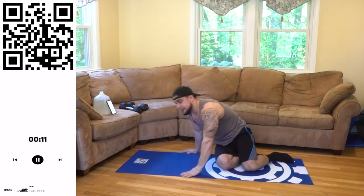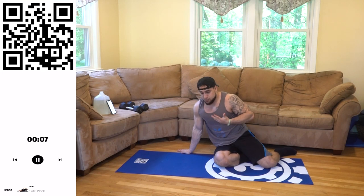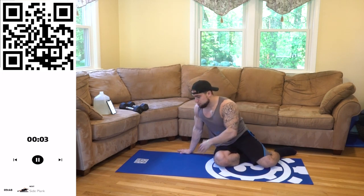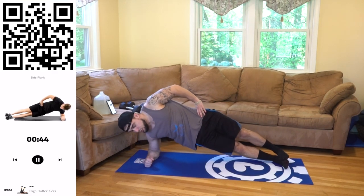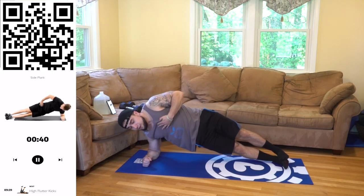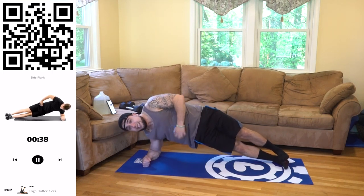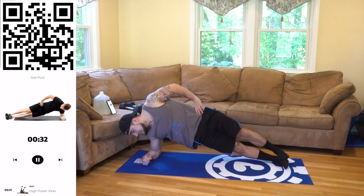We're going to the side plank now aliens — we're going to be switching it halfway. Catch your breath, in your nose, out your mouth. Really engage that oblique, squeeze. Three, two, one. Up — really engage aliens. You're not just holding yourself up, I want you to squeeze and engage that core. Keep breathing, control.